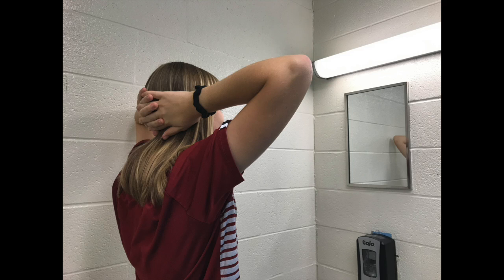First, stand in front of a mirror with the breast exposed. Place your hands behind your head and observe for any sort of abnormalities or unusual asymmetries, including color or shape.